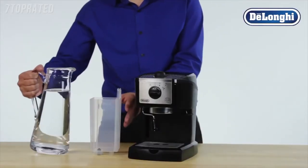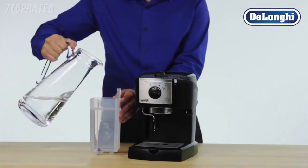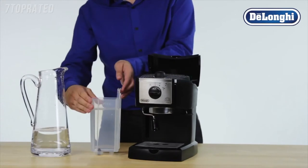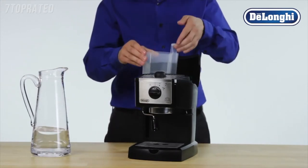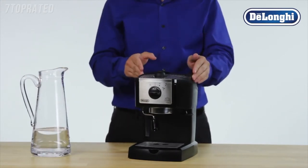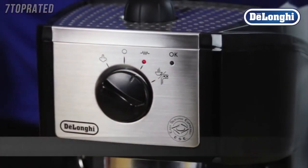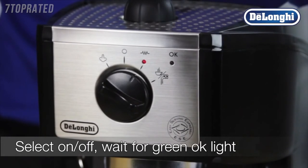Fill the water tank with fresh, cold water and close the lid. Select the on-off switch and allow the machine to heat up the water. After a few seconds, the green OK light will come on.